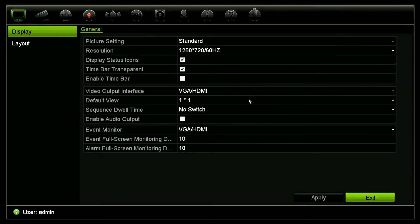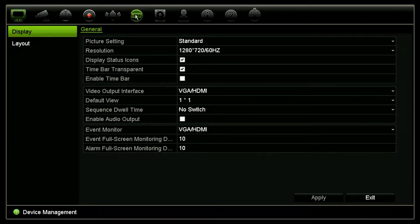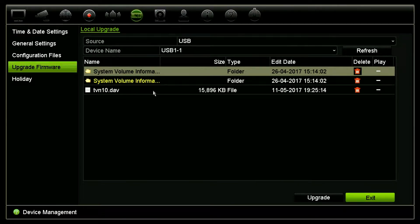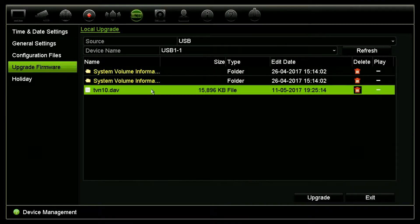We're going to log in, or if it's already logged in you can just click right into the menu itself. On the menu toolbar we're going to select device management, or in your case it might be called system settings. You click on that. The next thing we're going to do is go to upgrade firmware. From upgrade firmware it's going to show you the file that's on the flash drive that we plugged in in front of the recorder. We're going to select that file and then select upgrade.